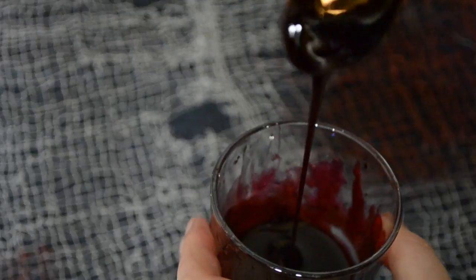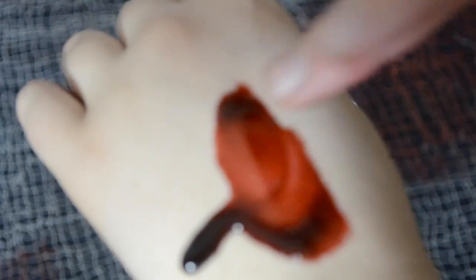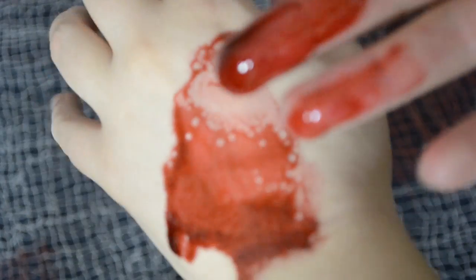Now that you have finished your fake edible blood, it is time to apply it. You can apply it anywhere — it's safe to eat even though it might not taste very good. This is mine — look at that, it's so pretty. Just smear it everywhere I guess. I'll see you guys next week with my Halloween takeover. Bye!